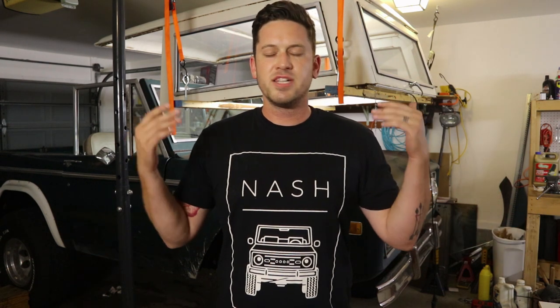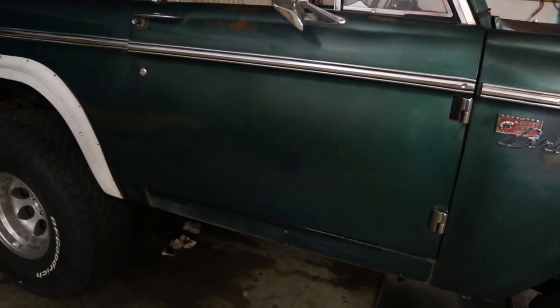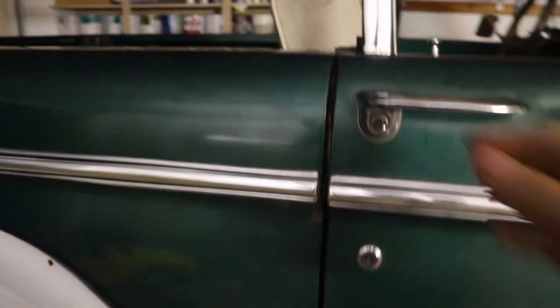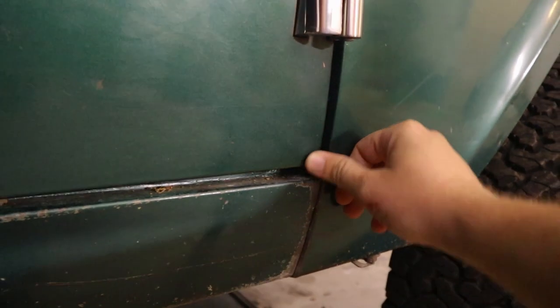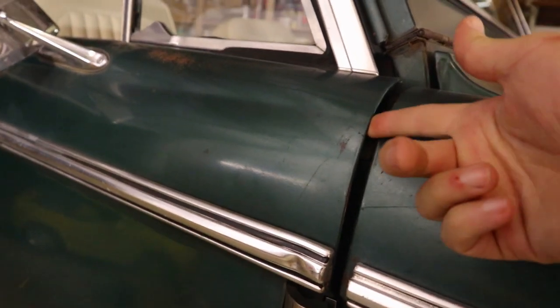Step five: aligning the door. If you're at home and haven't done this yet on your Bronco and you're thinking about doing it — don't. I don't know who designed the Bronco door, but they should have been fired. I'm going to work through this and show you on this door because it's pretty jacked up. You can see when I slam it shut it's actually sticking out a little bit down here, goes in right here up here, and sticks out as well. The way I've done it is to get the engine hoist and your jack and jack it up.